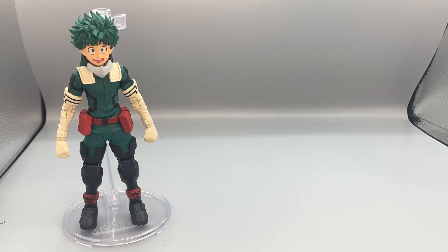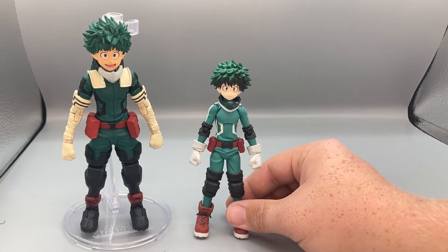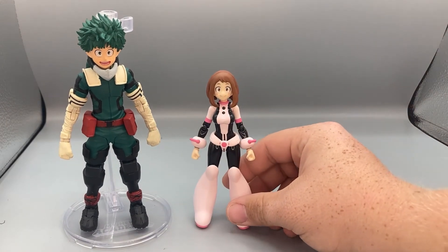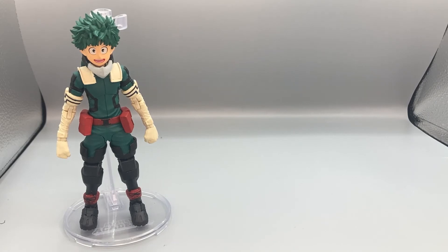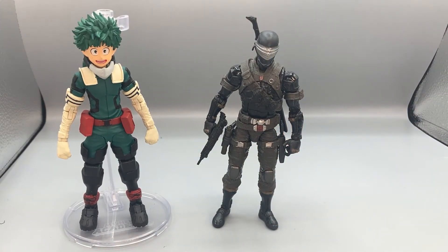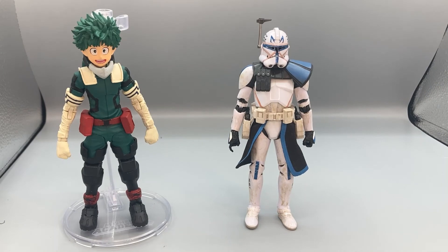Here he is next to the Figma Deku figure so you can see how they scale together. And here he is next to the Ochako Uraraka — or Uravity — Figma so you can see how they scale together. And lastly for your basic six-inch scale comparison, here he is next to Arc Trooper Echo, Studio Series Hot Rod, Toy Fair Deluxe Class Snake Eyes, and Star Wars: The Clone Wars Captain Rex, so you can see how they all scale together.